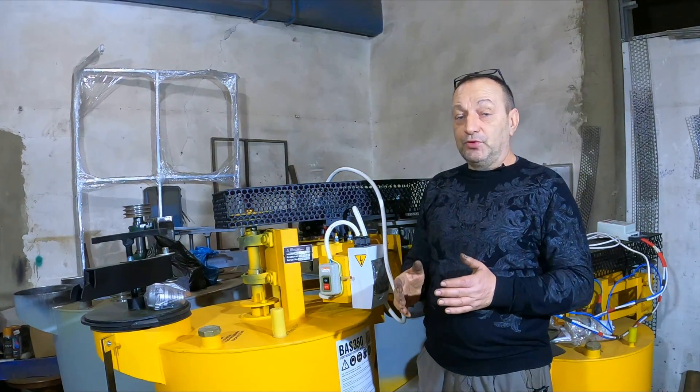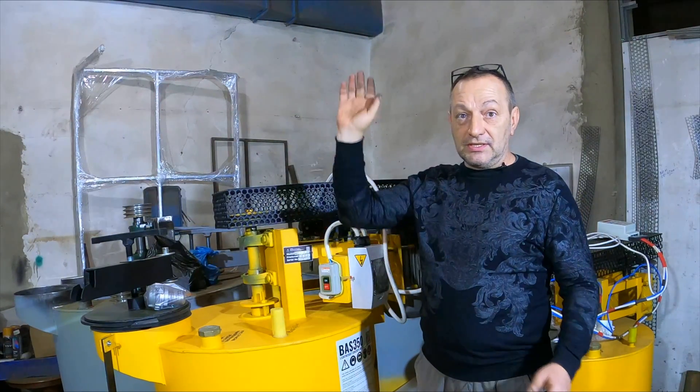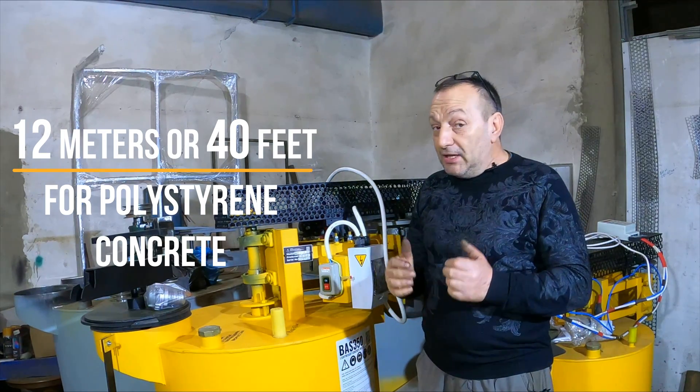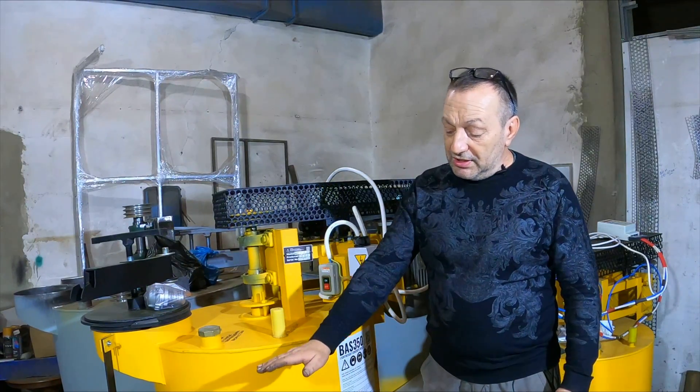If you are pouring polystyrene concrete, you can pour 3 meters at once. If you are monolithing a wall, you can pump the mortar up to 12 meters. If you are building a house from monolithic foam concrete, regardless of the wall thickness, the daily fill level should be no more than 60 cm.